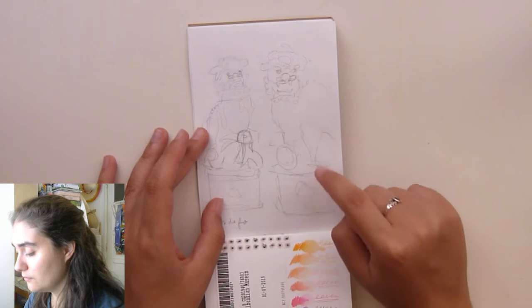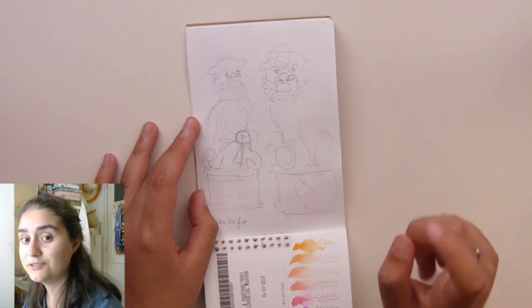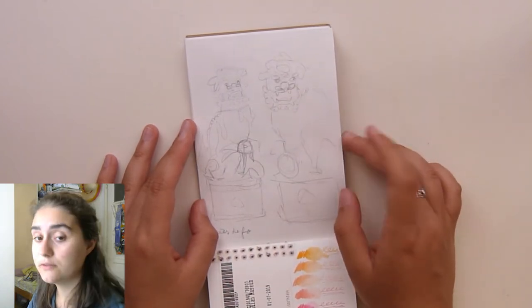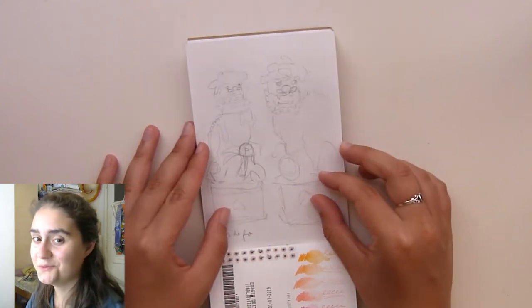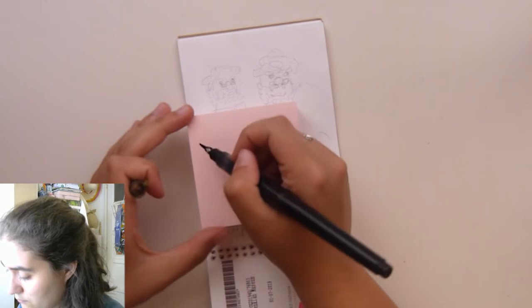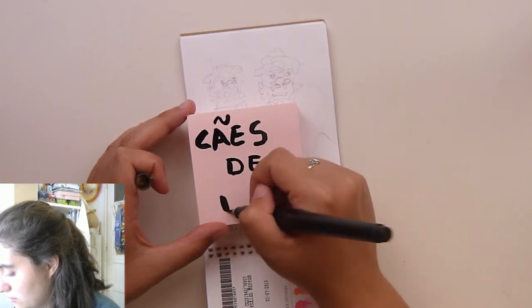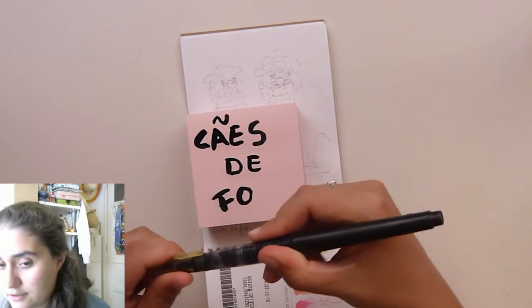And then these are Chiens de Fô — Chinese dog statues — also at the Gulbenkian Foundation. I really like those, and I'm sorry they are not colored, but I really like the colors. Search for Chiens de Fô — I'll write that down. I think even if you search in Portuguese you can find them.